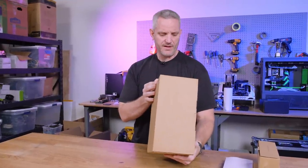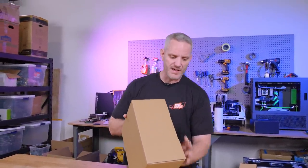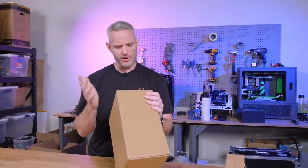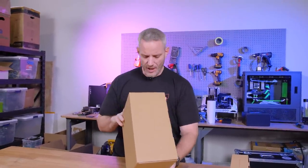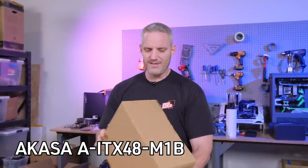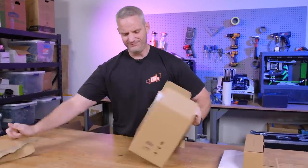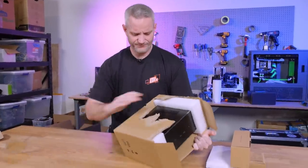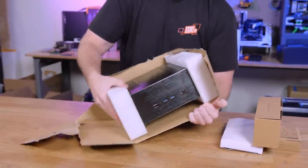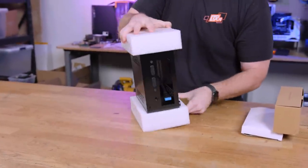So this is the Akasa — that's the name of the brand — I don't have much information about this. This was actually sent over to me by Hank at Performance PCs. He's like, 'You like small form factor stuff, right?' So he's like, 'You need to check this out.' This is the Akasa A-ITX48-M1B. I don't know much about it. As you can see, it's just kind of a brown box deal, but once you open it up you can see it's a pretty cool little case.